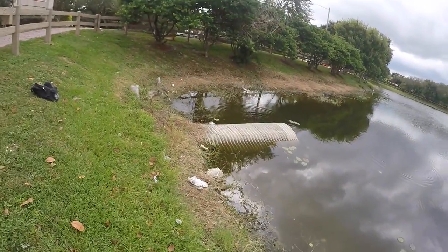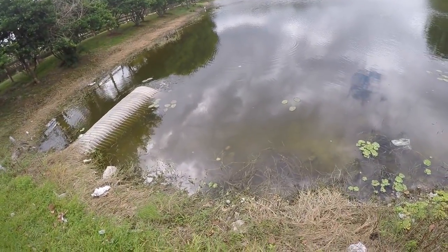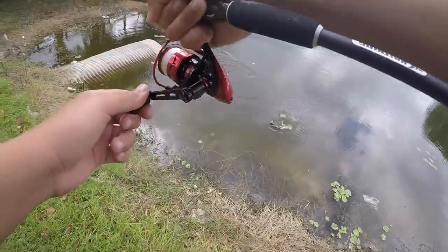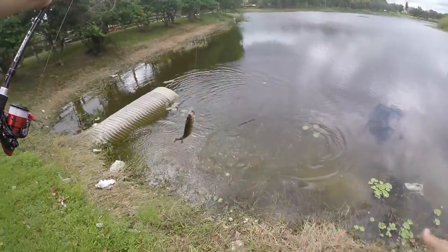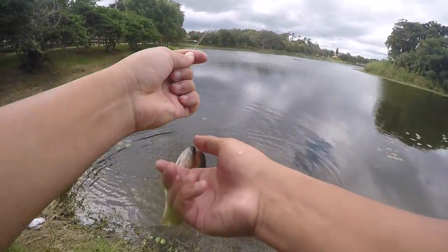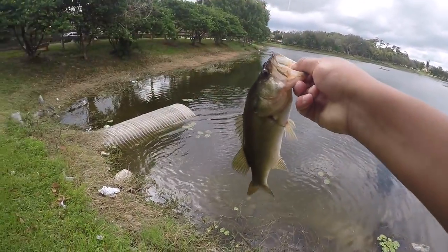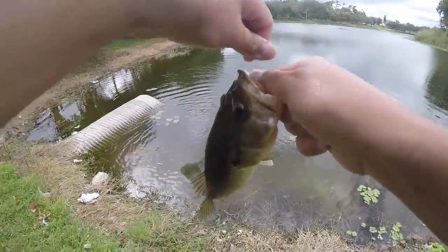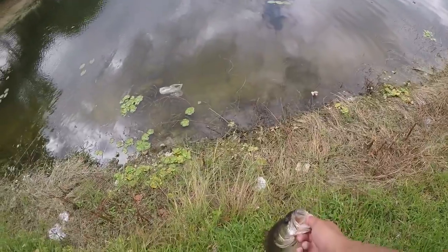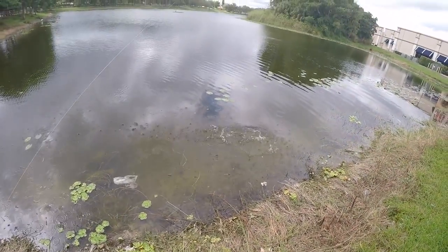We got another fish on — fish on number two! This is like non-stop. We got a nice largemouth bass — literally nothing compared to the last fish we just had, but we will take it. Nice healthy chunky largemouth on the new Speed Demon spinning reel.